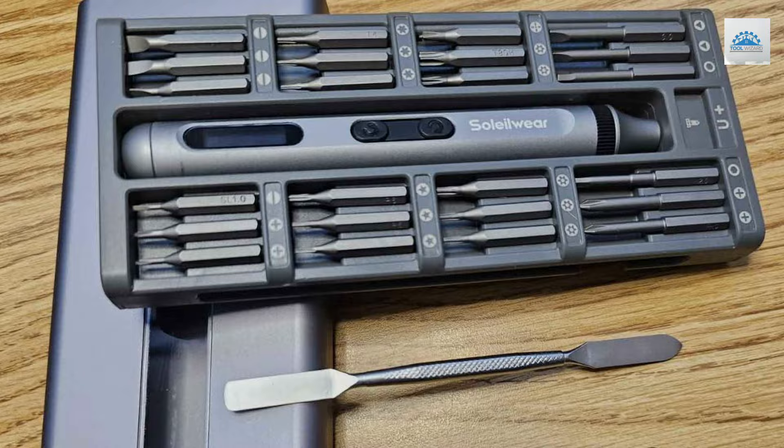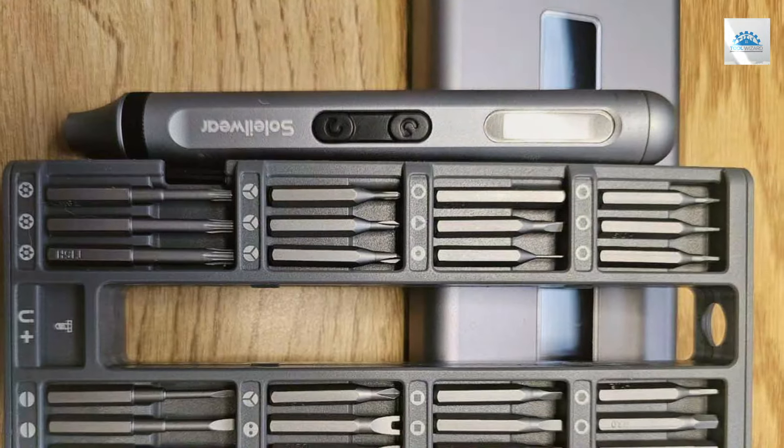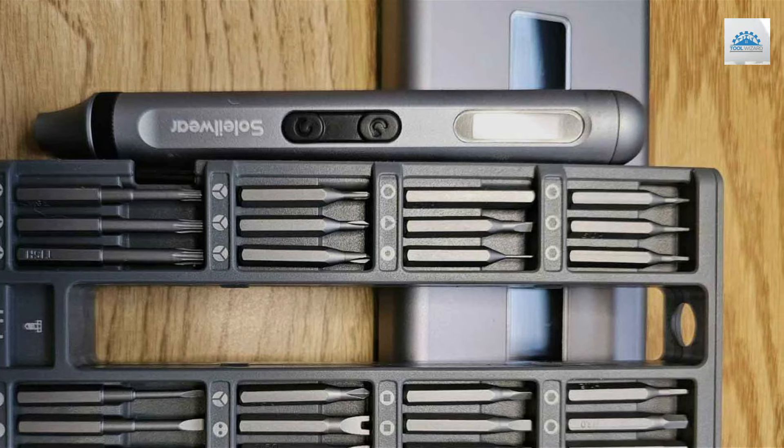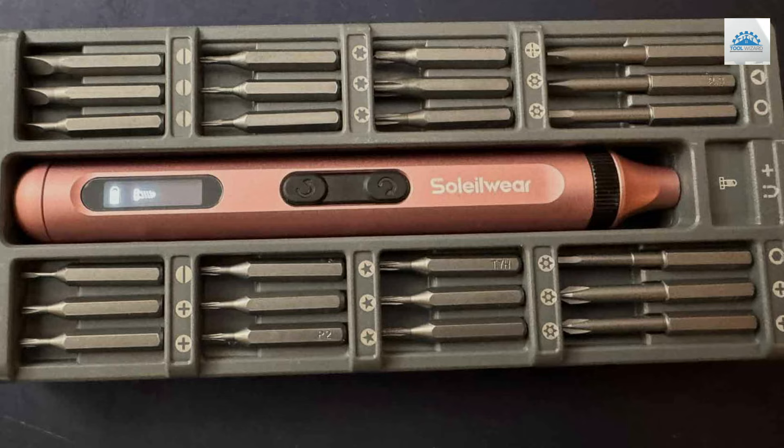And those are the top 7 electric screwdrivers that are revolutionizing DIY projects and home repairs. Each brings its own unique set of features, design, and performance to the table, ensuring that there's a tool for every task and every user.